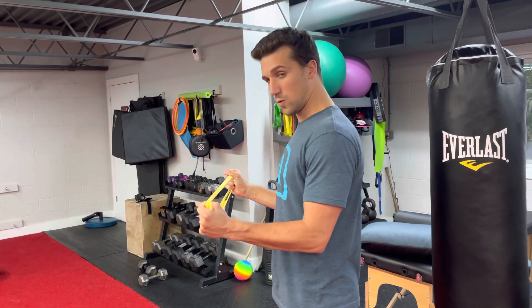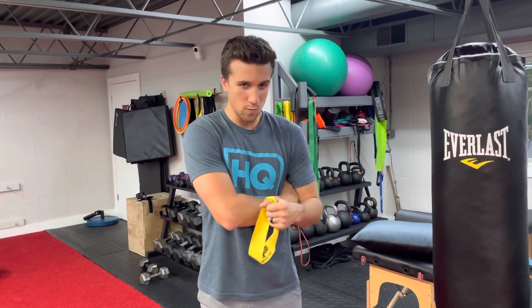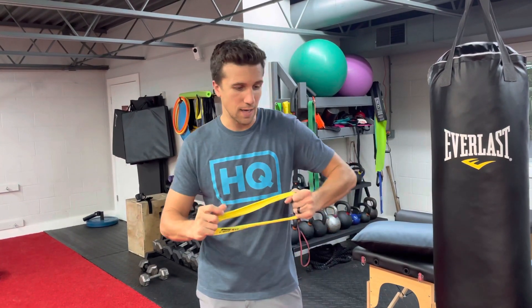Hold with the other arm. Hold for 10 seconds. I also recommend putting a towel roll or something under your elbow so your elbow doesn't leak out.